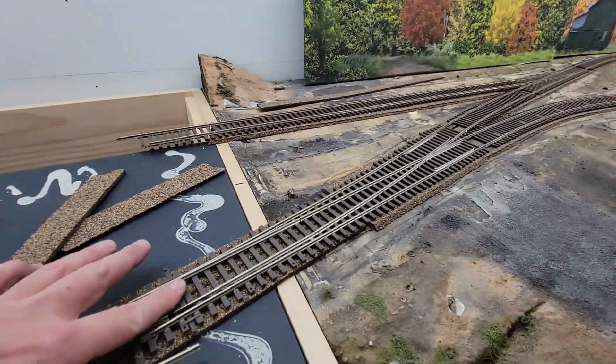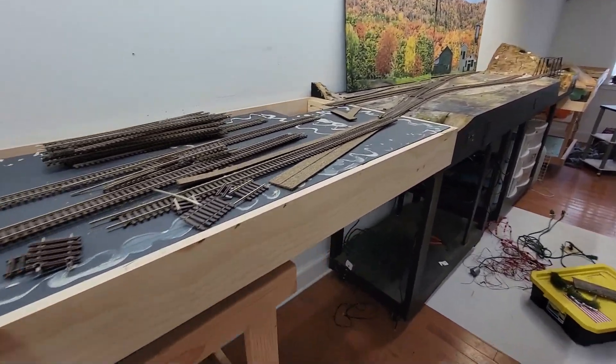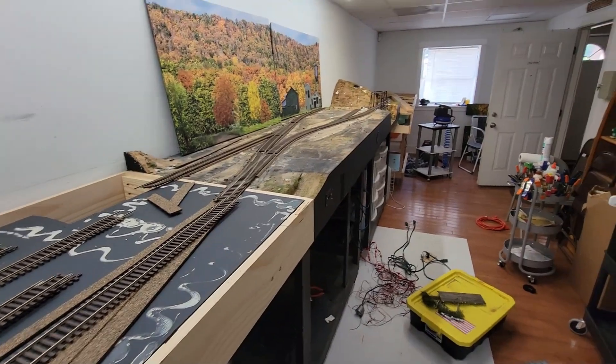I still have to put switch machines in. Those two modules are stuck together now and they're adjoined to this one. I think I might have some kind of nice sweeping curve here, and those are just sitting over there. I just wanted to show you what I was doing.